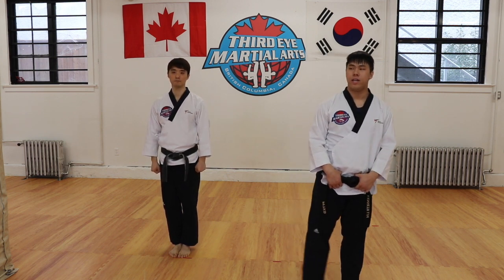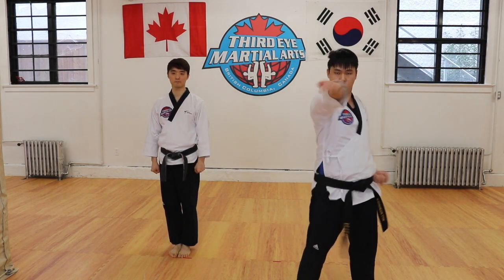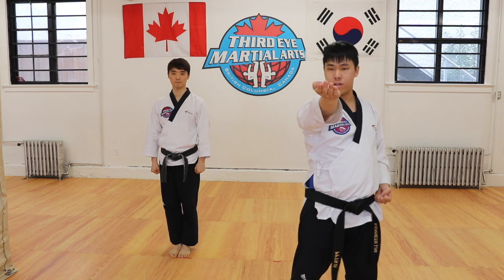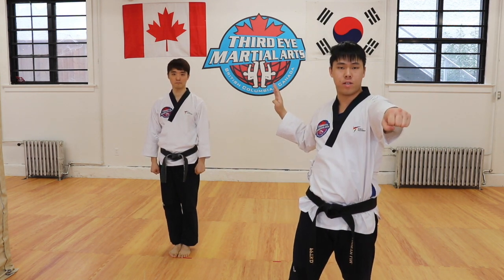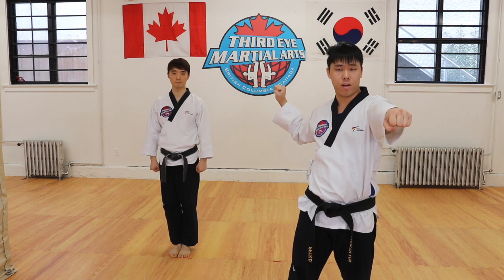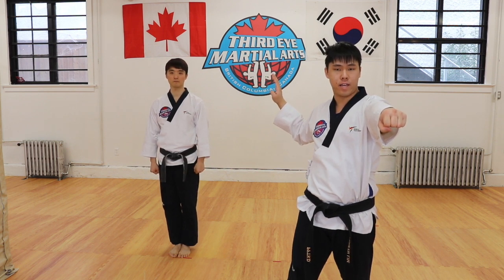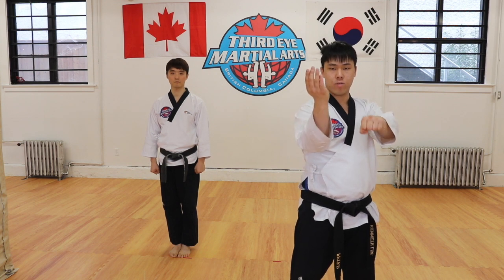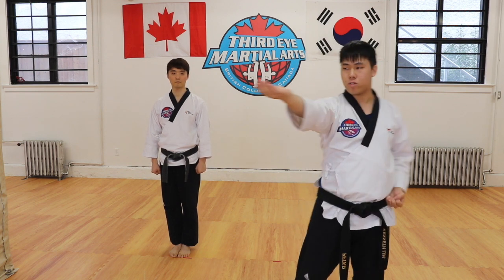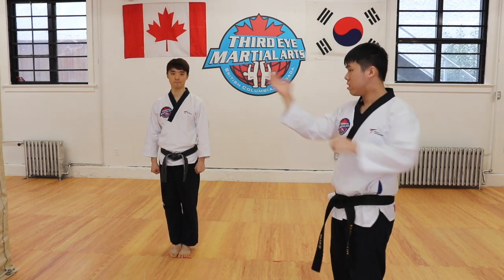The first thing we're going to cover today is the knife hand strike — this movement from position one to two. Your hands are going to start in a position very similar to that of a middle block. The starting position is the same, just with your hand open and your palm facing out. You're going to move your hand inwards in the same way you do a middle block, but at the last second, you're going to straighten your elbow so that you strike to the neck.